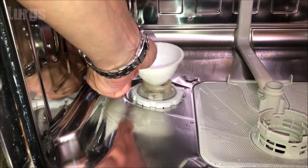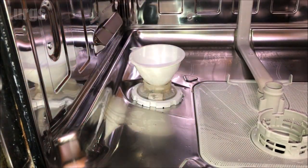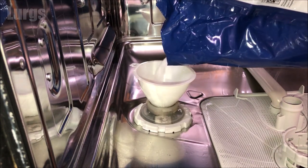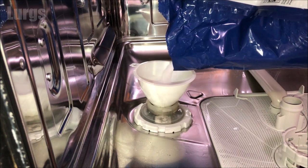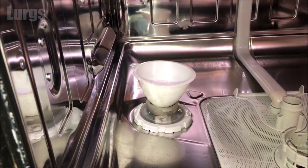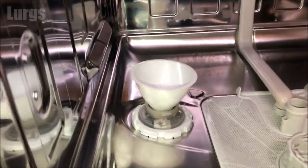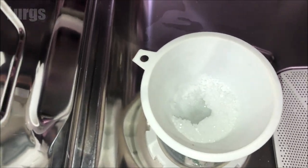If you spill any salt granules inside your dishwasher, make sure that you clean those up — we'll do that at the end. You can see the water being displaced and the salt granules soaking down into the reservoir.